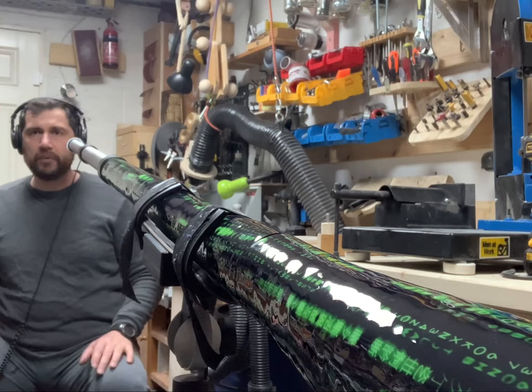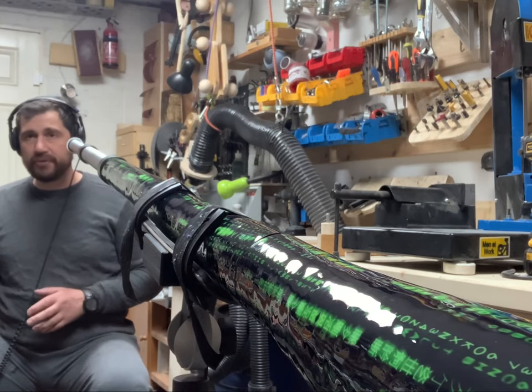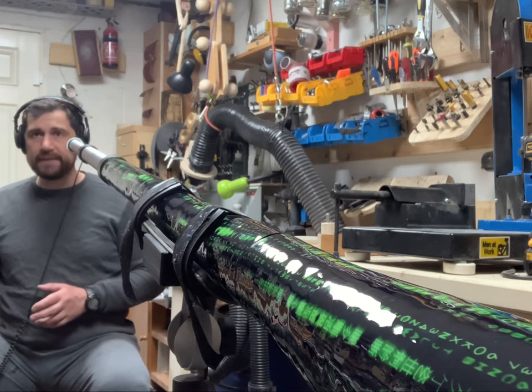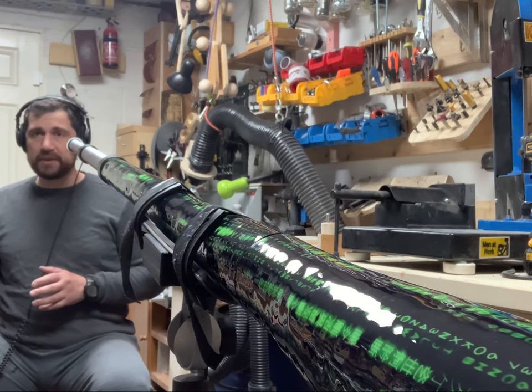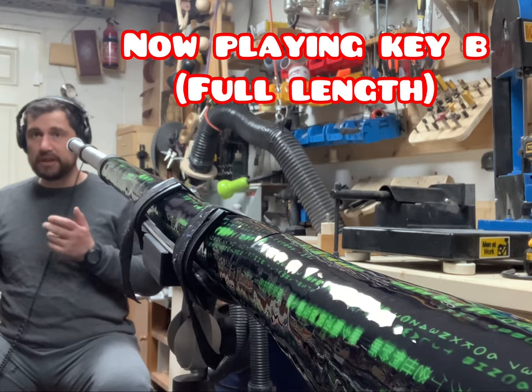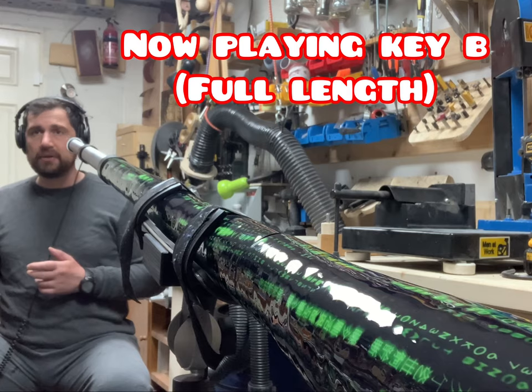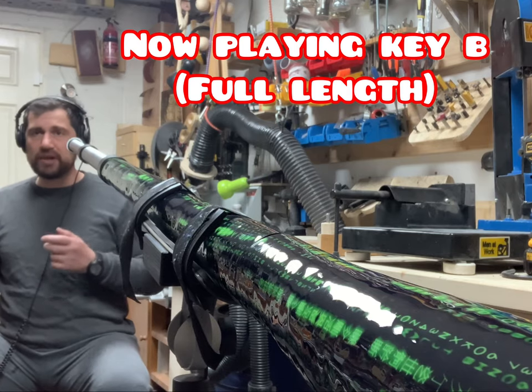Okay, that's all for the presentation of the didgeridoo. Now I'm going to play a little bit for you. I'm going to try different keys for different lengths. I'll start with the key of B — full length — the deepest key in this case for the double slide didgeridoo. Have a look, check the sound.